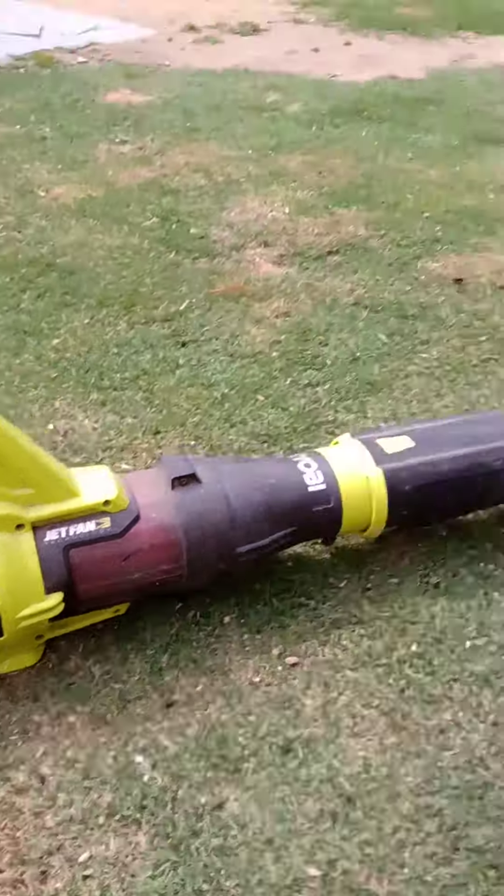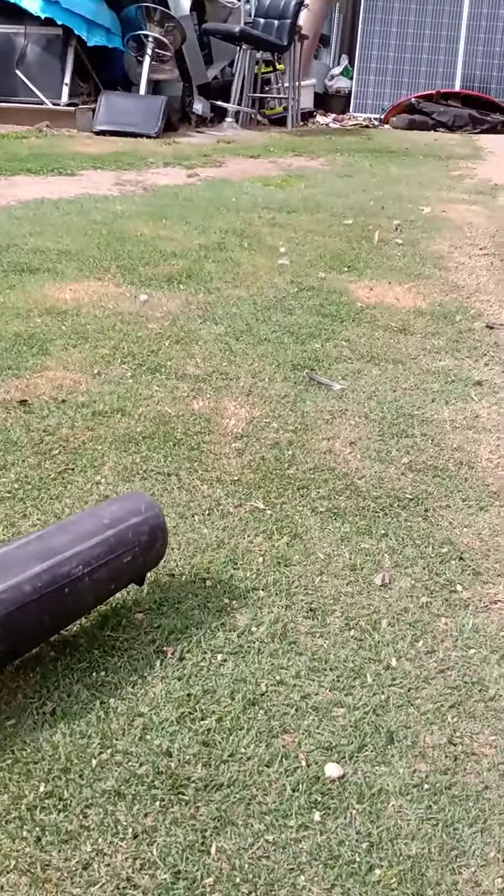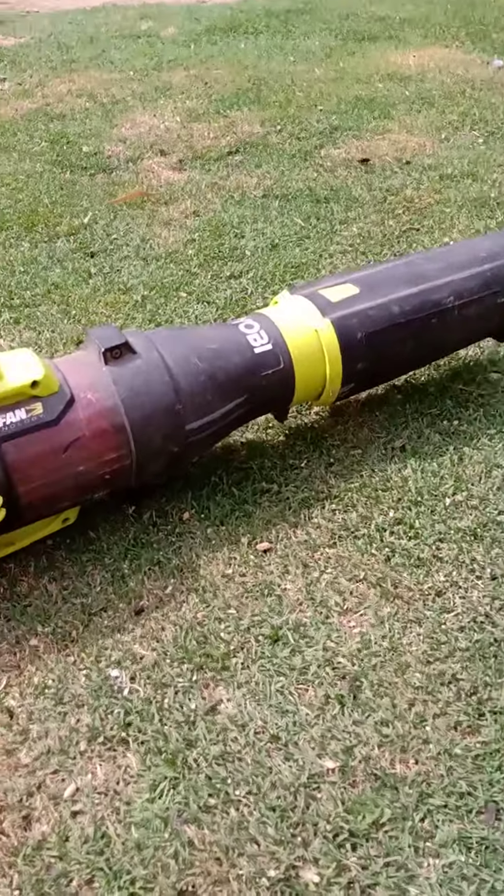G'day everyone. Just finished blowing out the back of here. Just got the corner done before it played up.